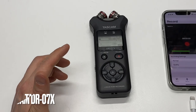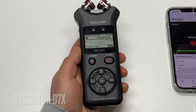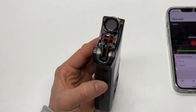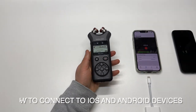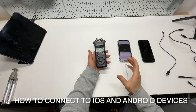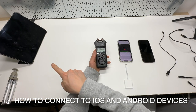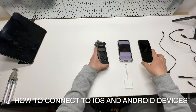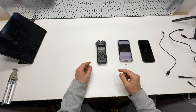The Tascam DR-07X is a very high quality linear PCM stereo recorder. In this video, I'm mainly going to focus on how you can make a digital connection to your iOS devices like the iPhone or the iPad, and even the Android phone. It also works with the PC and Mac out of the box.